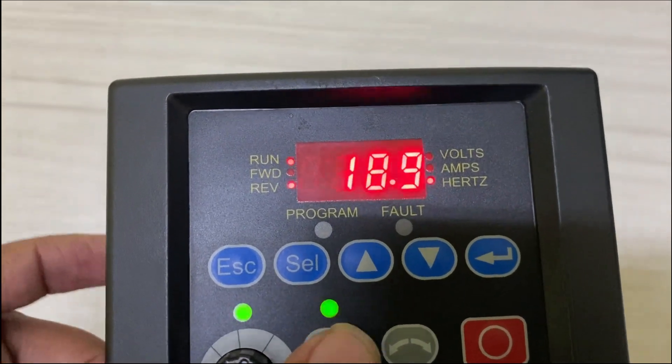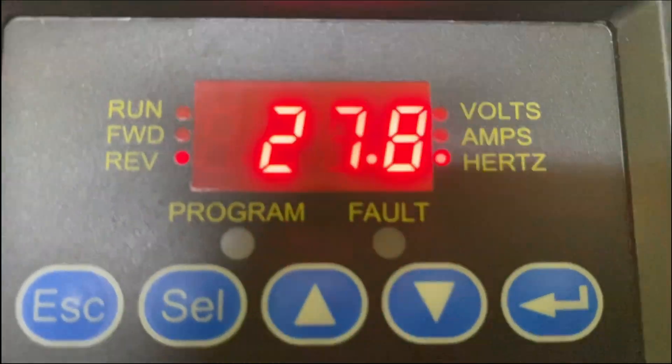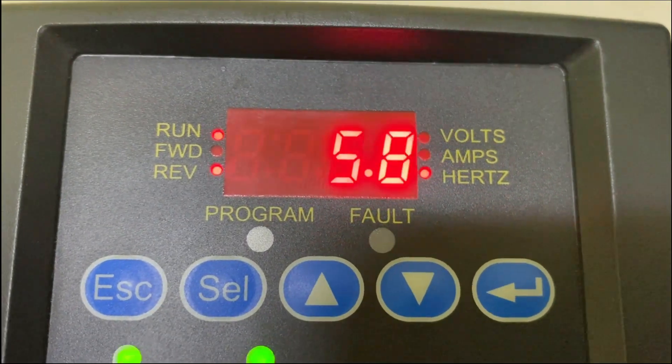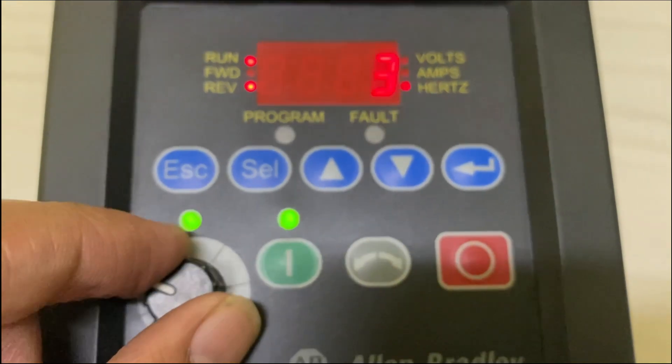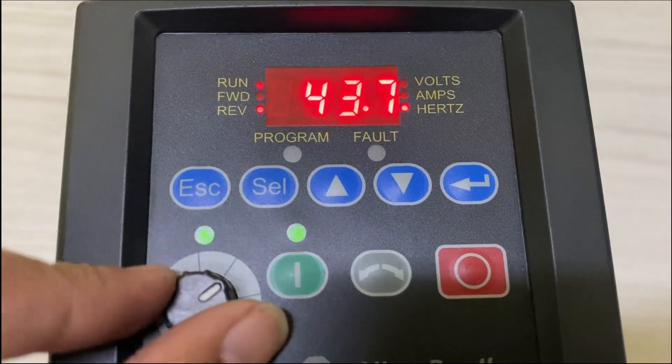Remember, safety should always be your top priority when working with electrical equipment. Ensure that the power to your VFD and the connected machinery is turned off before you start. If you're not experienced with electrical work, it's a good idea to seek help from a qualified electrician.